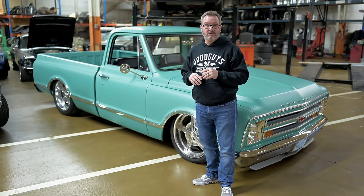Dave, I really appreciate you taking the time to go over it and dial in on some of those details that people don't get to look at every day. It's just a really cool truck. I appreciate it — thank you, Dave.